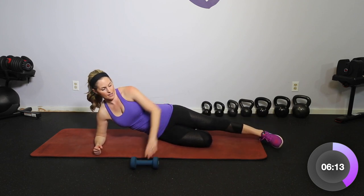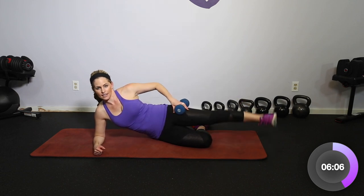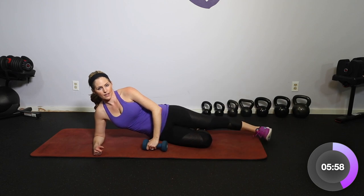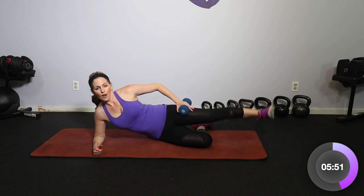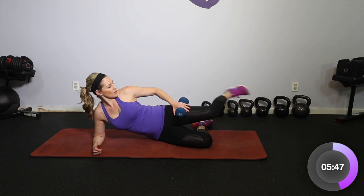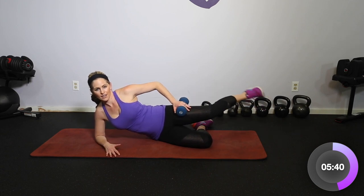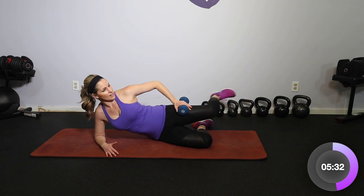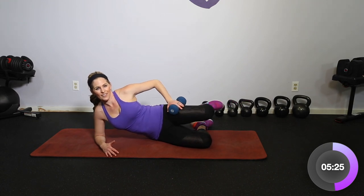Bring it down, elbow here, top leg — lift and lower, up and down. We're keeping this short, it's going to be very isolated. Breathe. Drop that dumbbell if you need to. Four more right here: four, three, two — hold it at the top, squeeze heel to glute. Really getting as far back as you can, keeping that foot flexed and the core in tight. Four, three, two — hold it back, push it back and center, like you're bringing that knee back to the other knee after we push back. Four, three, two, and one.